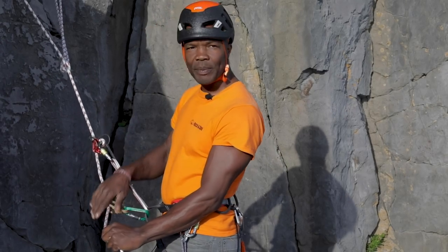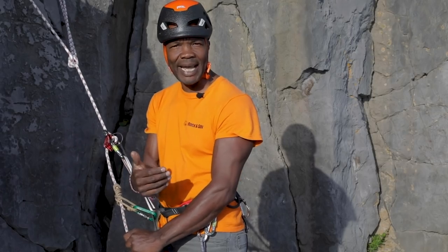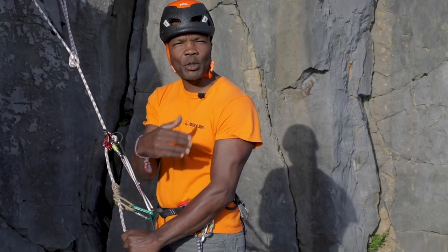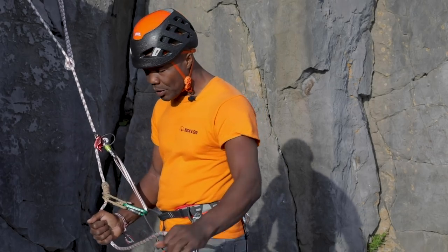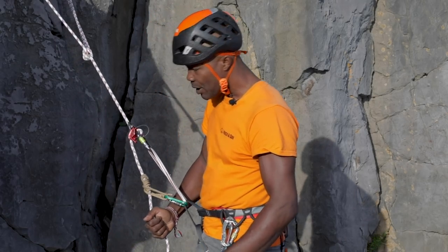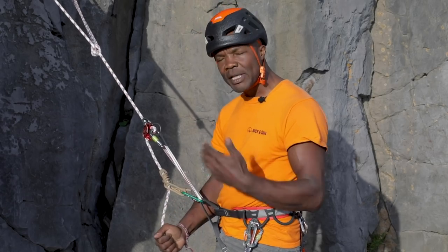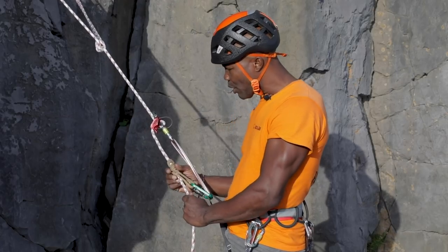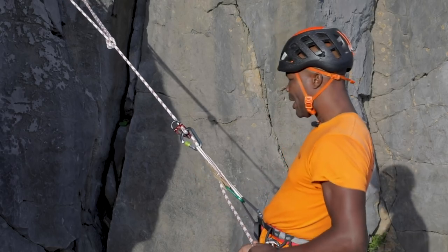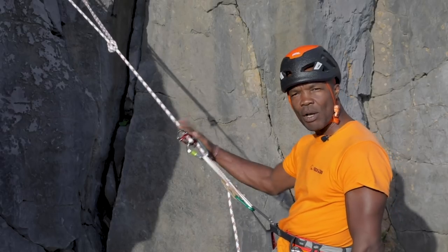The reason we're using the prussic loop in conjunction with the belay device is that several things can occur while abseiling. You could dislodge some rock on the abseil rope or with your feet on the way down, which might subsequently hit you, meaning you're no longer able to keep hold of the rope. Your feet could also slip and your hands could bash against the rock, causing you to let go. There are a number of reasons why you may let go of the rope controlling your descent — the prussic loop will bite the rope and act as your hand, locking off the belay device.